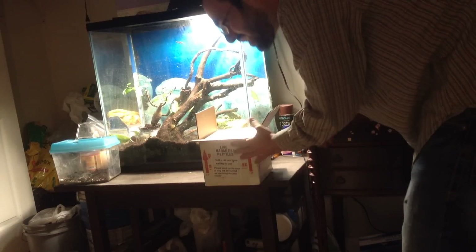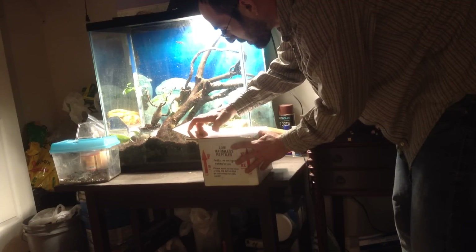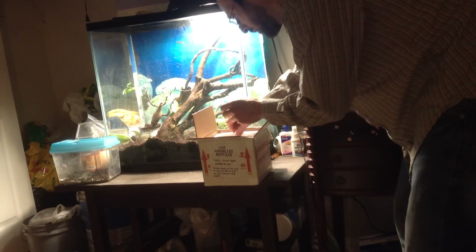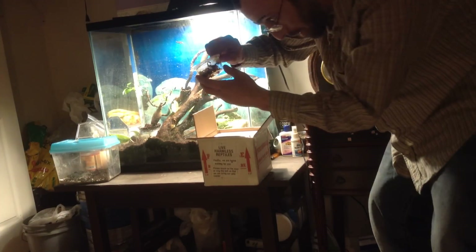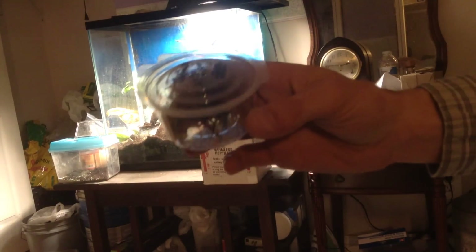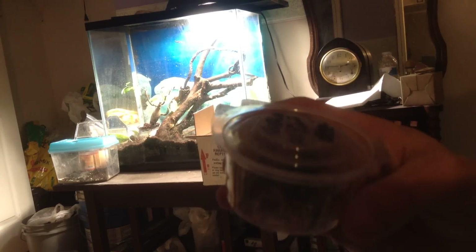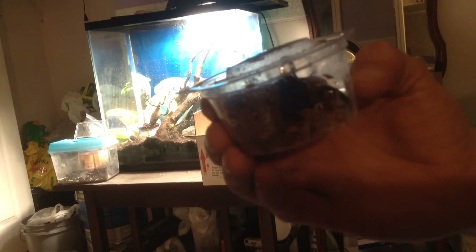I'm going to be very careful. Here's one of them — it's a little scorpion. This is the Asian Forest Scorpion. It's kind of hard to see because I don't have good light in here, but I'll do a better video shortly when I can get a hold of the video camera.